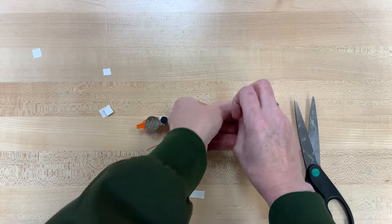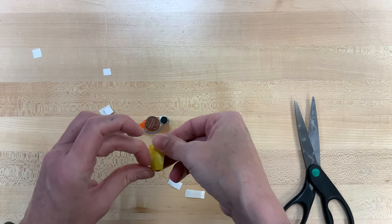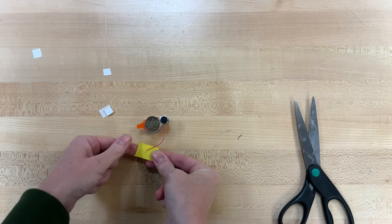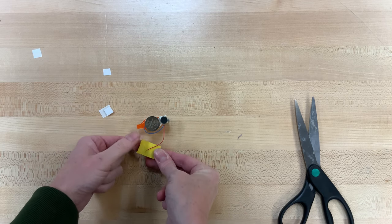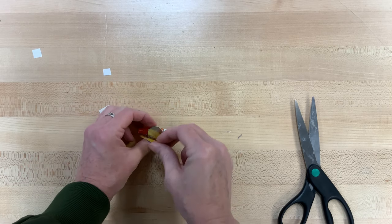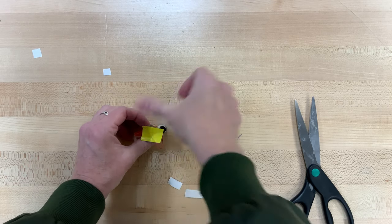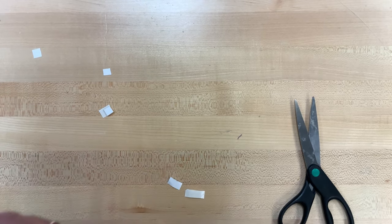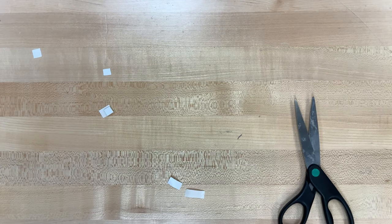Then we're going to take that yellow tape — you can cut it down to a smaller size if you want. It's going to go on that red wire, the silver part of that red wire. It's what's going to hold it in place on top of the battery. And as soon as you connect that, your little bristlebot should start moving.